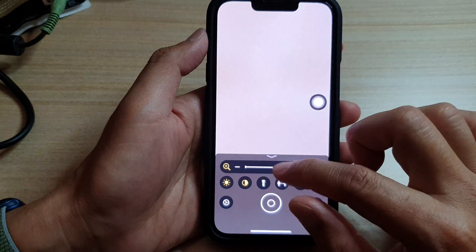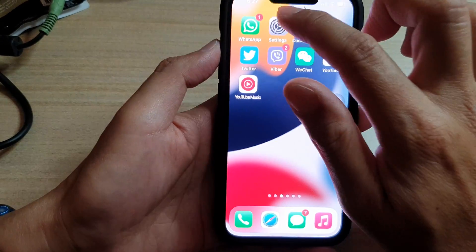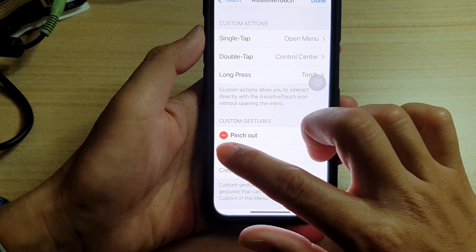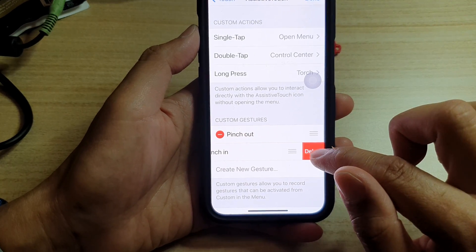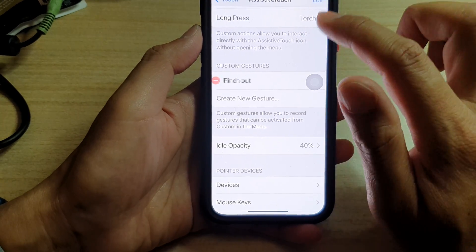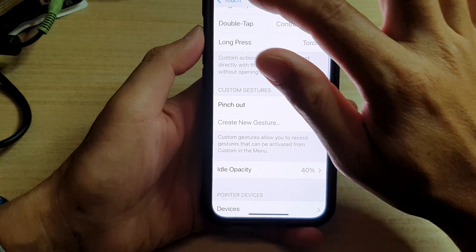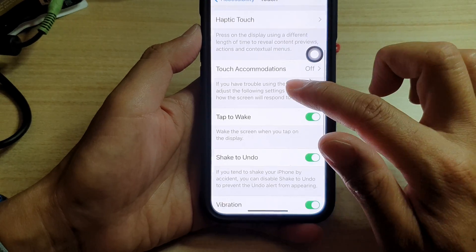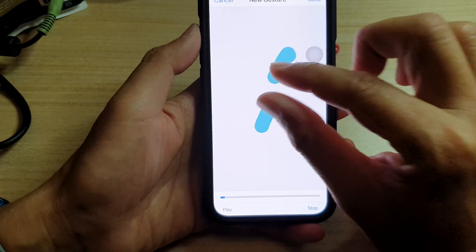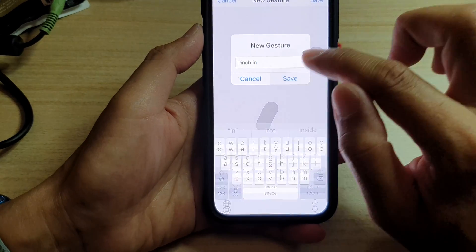So what we can do is go back to Settings, go down, and delete the previous Pinch In, then create a new one. Tap on Done, go back, and then go back in and tap on Create New Gestures. I'm just going to do a small one this time, and tap on Save. Name it Pinch In, and Save.